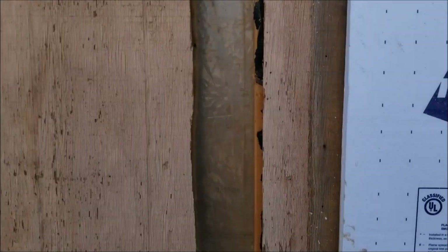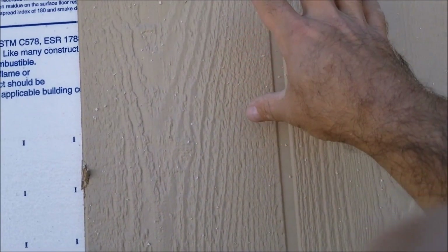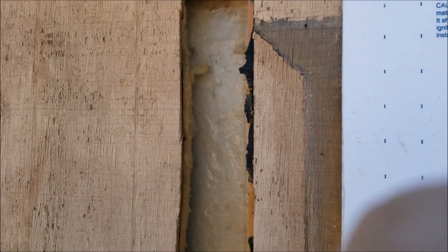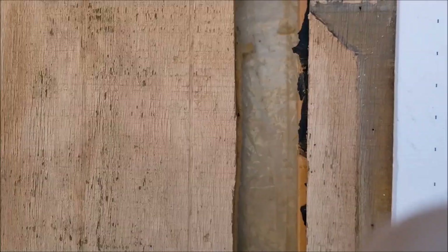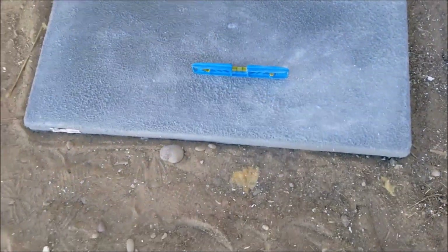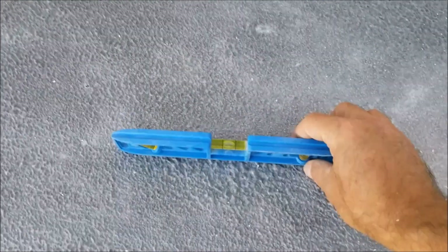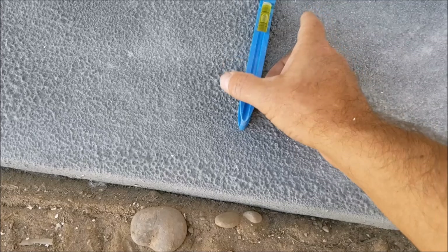Most people just drill straight through a wall and put a line cover kit on the outside, but since this just has paneling, running it inside the wall is much easier. You also need this pad — if you have cement outside you just set it on that, it just needs something solid. All you want to do is level it up and make sure it's level.